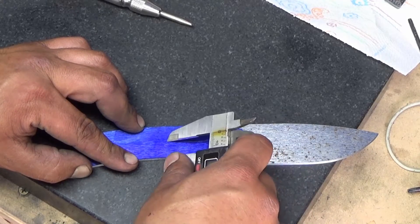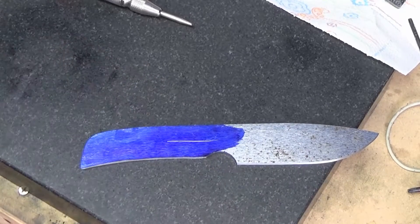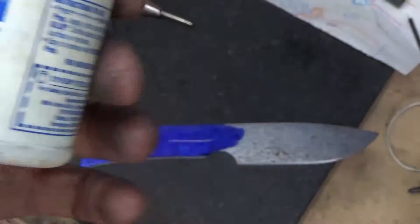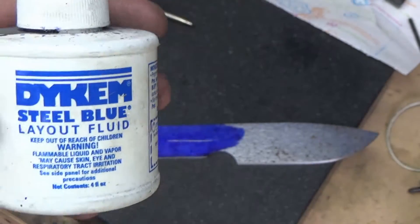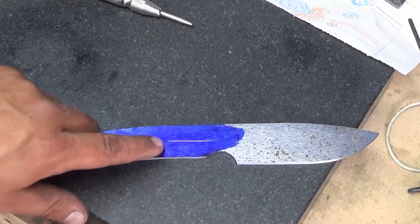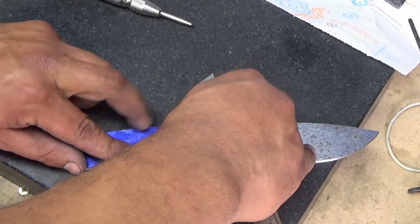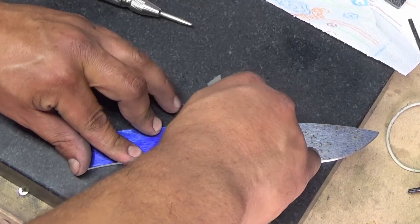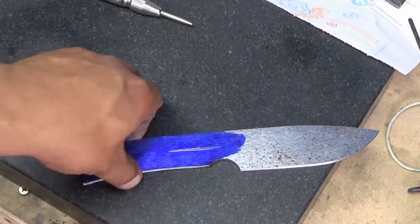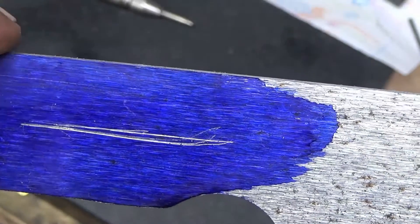It doesn't have to be perfect because I'll show you how I do this in a second. What you're going to do is take this, put one end on the bottom right here, and scribe a line in the center. Now I dyed the blade so you guys can see it — you don't need to dye it unless you want to. This is Dicum Layout Fluid, this stuff is awesome, it's cheap, I bought it from Midway. You can get it at any machine supply place. So you can see we have a line — I scribed it from the bottom to the center. I'm going to do the same thing from the top just to make sure we're in the right ballpark. Now I have two lines and it's pretty close, so I know center is in between those two lines.